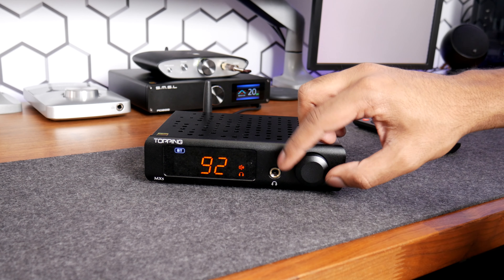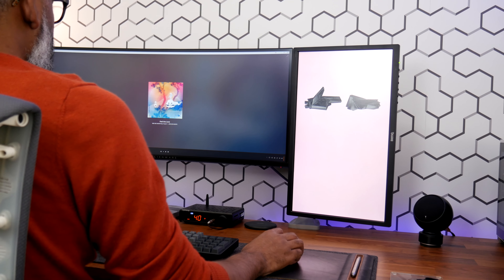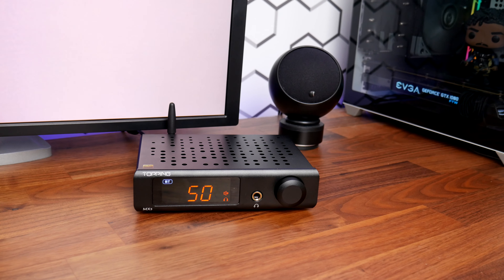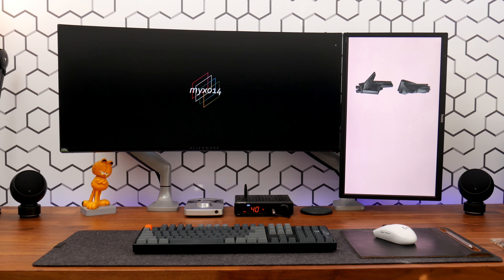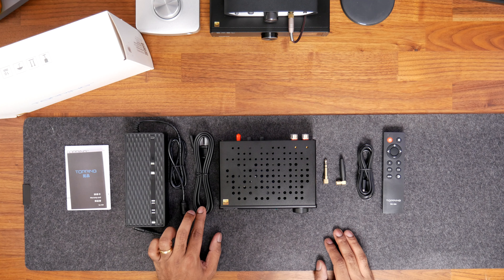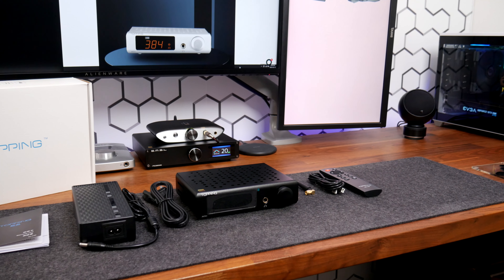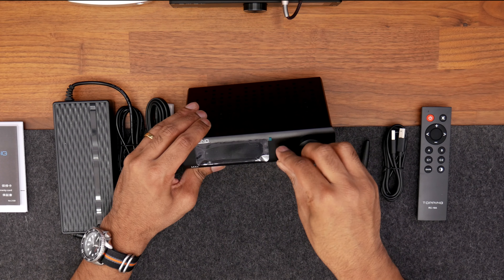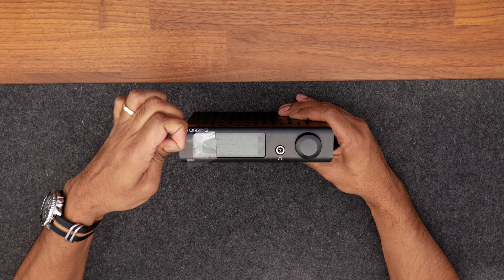The MX5 delivers 55 watts per channel at 4 ohms and 35 watts at 8 ohms, which is plenty of power for most bookshelf speakers. My Gallo Acoustic Micro speakers are rated at 100 watts at 8 ohms with a sensitivity of 89 dB, and the MX5 powers them effortlessly. In the box is a user manual, a USB cable to connect the amp to a PC, a remote control, an antenna for Bluetooth connectivity, a quarter-inch to one-eighth-inch headphone adapter, a chunky power brick, and of course the amplifier itself.